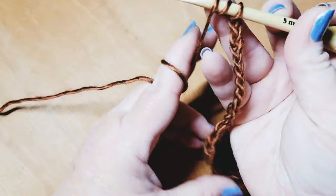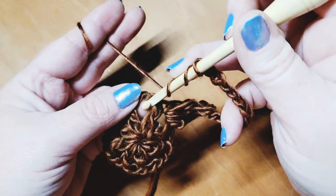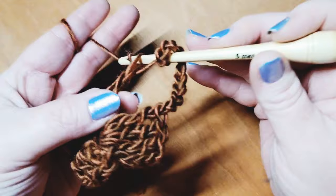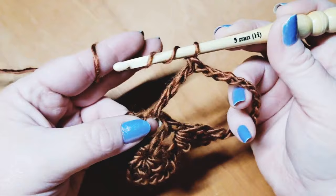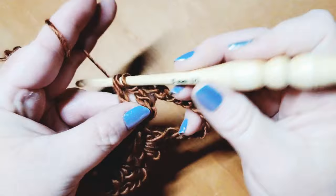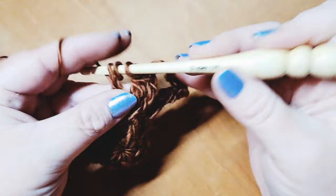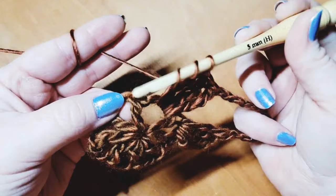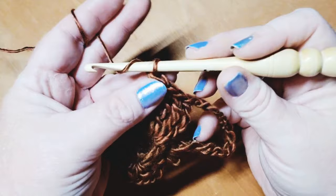Now we need to do four triple crochets into the next chain space — making sure that your chain eleven is coming off on this side of your work. Wrap twice around your hook and go back to the next chain two space, placing a total of four triple crochets. That just created one of our corners, so now we're going to create a side.